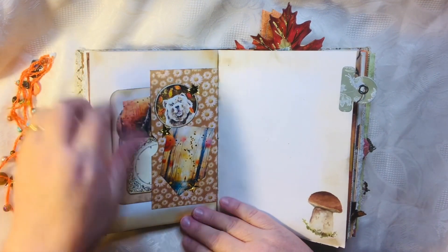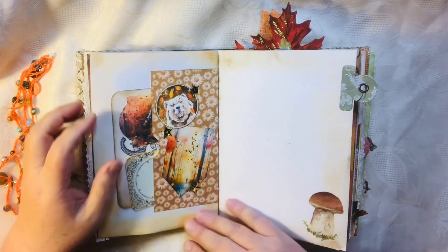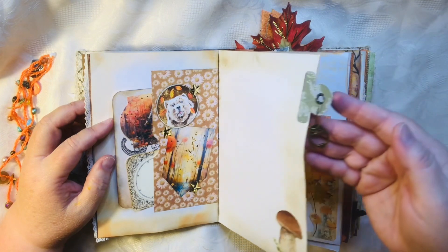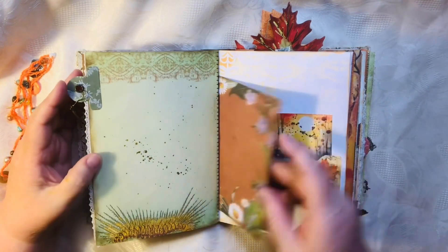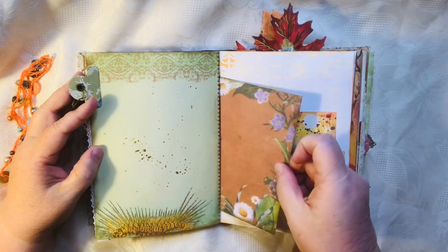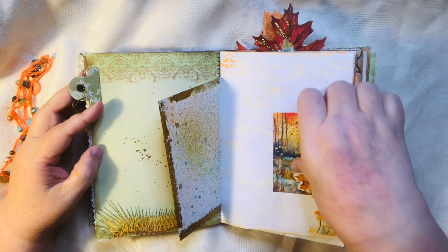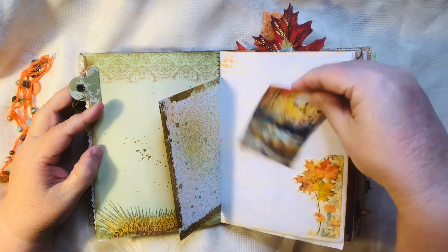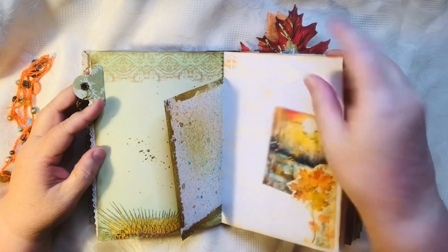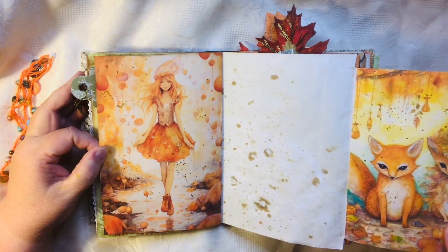I added some lace — aren't those beautiful colors! I did gold and black splatters throughout, some more just little tuck-ins here, tags and things. Some come from the kit and some don't. I've got this charm with an owl. The other side of that page — you can either write on it or decorate it however you want. I do have my Etsy shop and this will be going up into it later today.